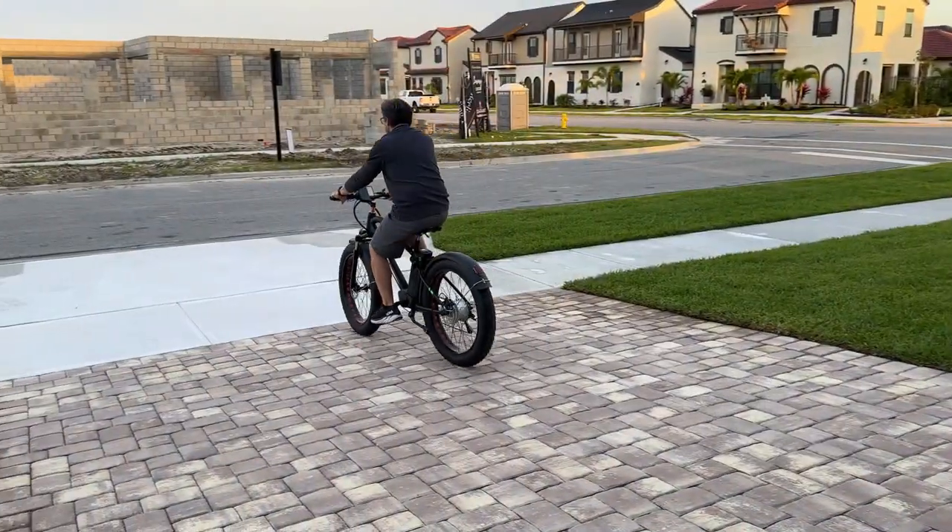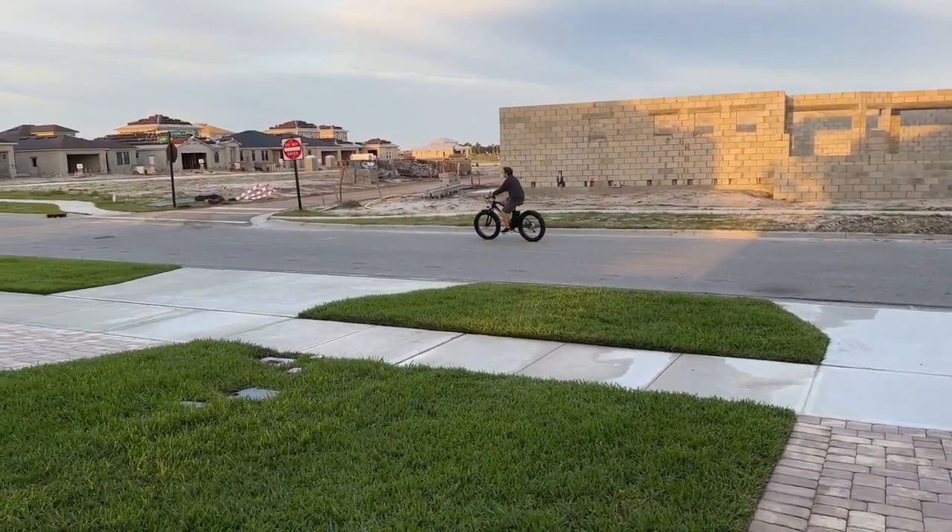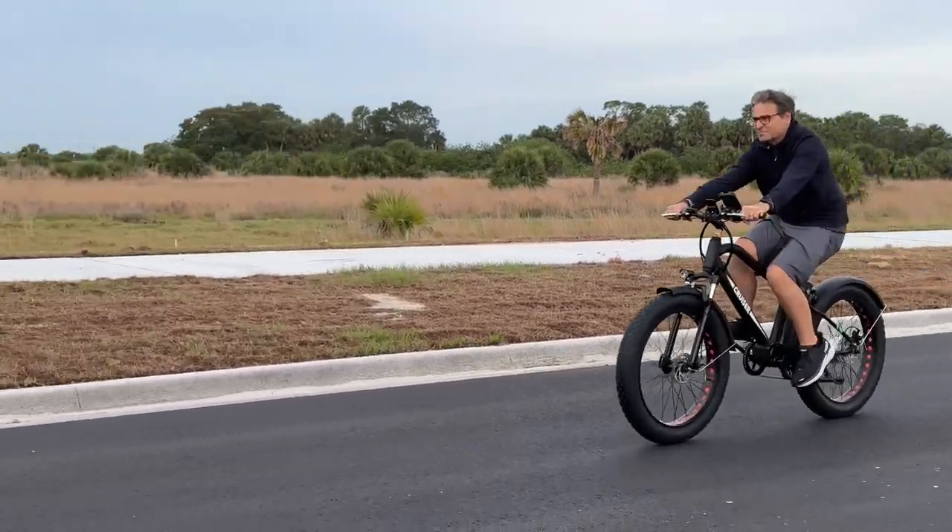It just looks like a great-looking bike — it looks like a beach cruiser. So we took it out for our first ride around the neighborhood. We're in Florida, so it's kind of flat here.